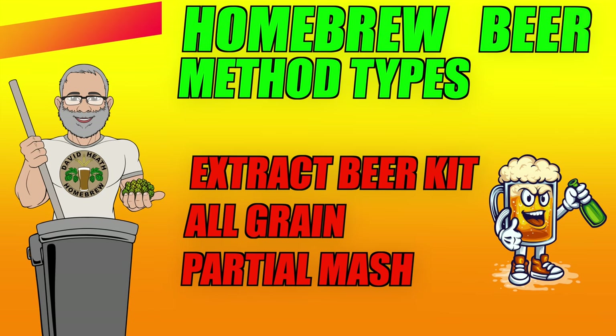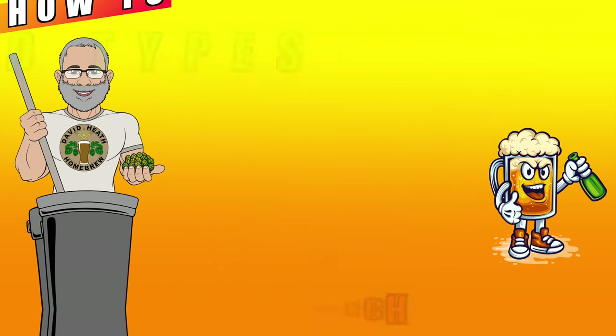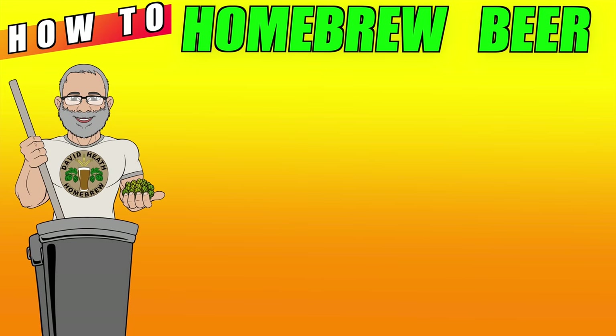Homebrewing can be broken down into three basic methods: extract beer kits, all grain, or partial mash. But before we move into an explanation of these methods, it should be understood that the results from these are not necessarily determined by the method, but by various other factors. I will now explain these and make a short list of them.